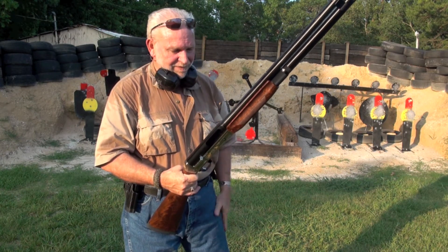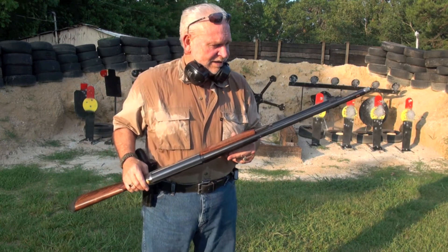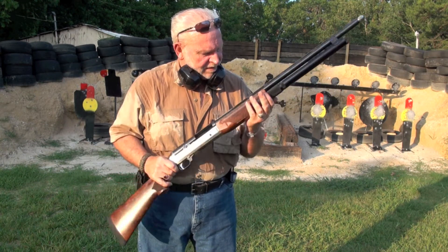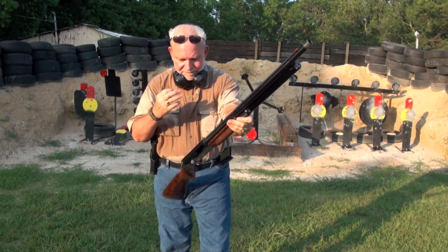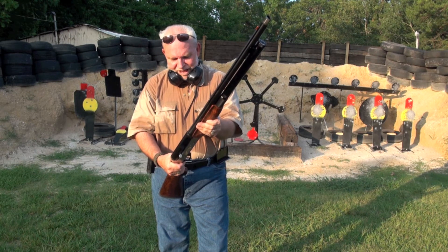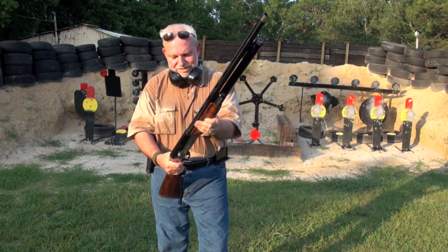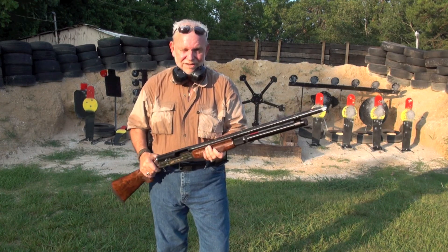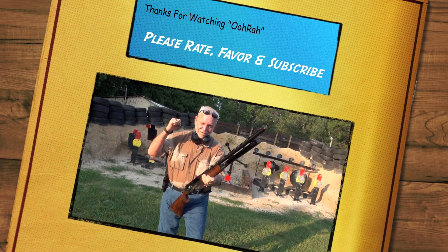Anyway, that's my review on the Benelli Super Black Eagle Limited Duck Edition. And again, this is not the Benelli Super Black Eagle 2 — we'll shoot it later. I appreciate you watching. As always, give me a thumbs up if you like this video. I've worked pretty hard to do these, and I enjoy the sport. It's not easy making these shooting videos, nor is it cheap, but I enjoy it. I enjoy the camaraderie and friendships I get from you guys — that's all that counts. That's just how Big Daddy rolls. Thank you again. Have a great weekend. Hooray!